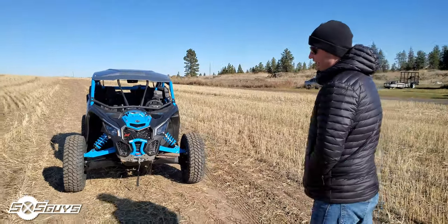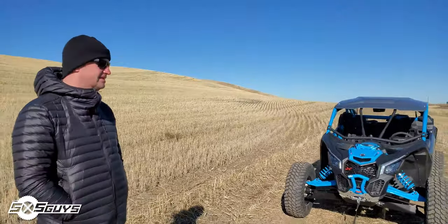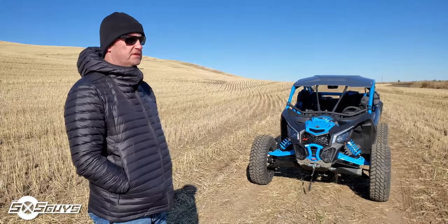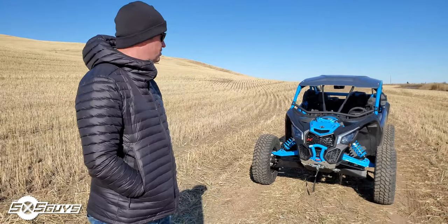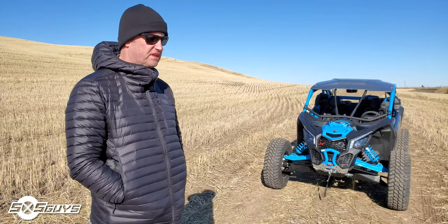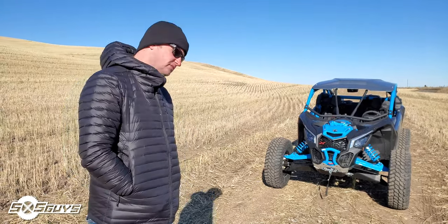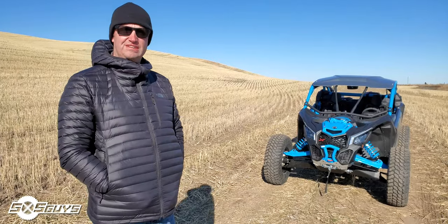Coming from the YXZ, what kind of prompted you to go this direction? I wanted a turbo for sure. We ride sand so much, I wanted the extra power. I've had the YXZ since May of 2017, put it in SEMA, put about 3,500 miles on it. This car has always fascinated me and I wanted to do a build around it. The YXZ was functioning flawlessly, had an amazing time on the car, but I just wanted to jump into a turbo, have something a little bit quicker, especially for sand.